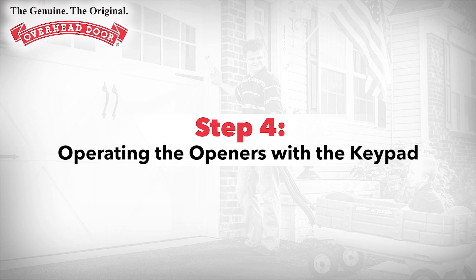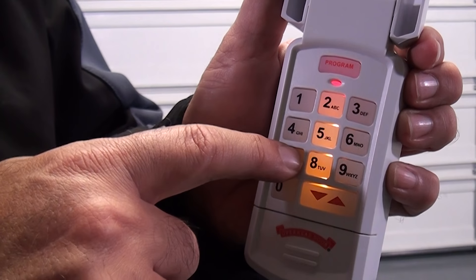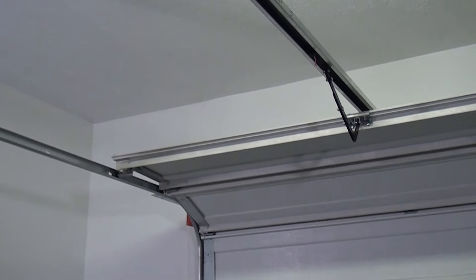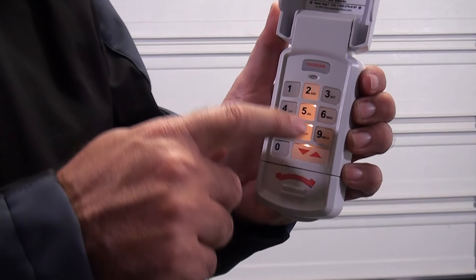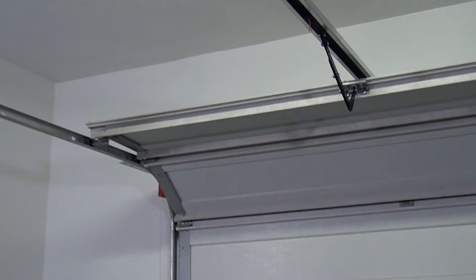Step 4: Operating the openers with the keypad. For single door operation, enter your PIN, press the up-down key, and the opener will operate. For multiple door operation, enter your PIN, push the up-down key, and press the number key that corresponds with the desired door, either two or three. The opener will operate.